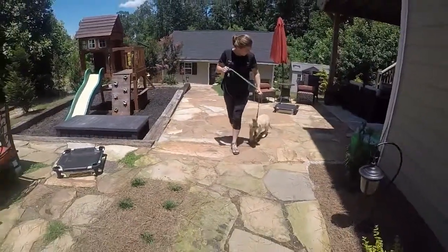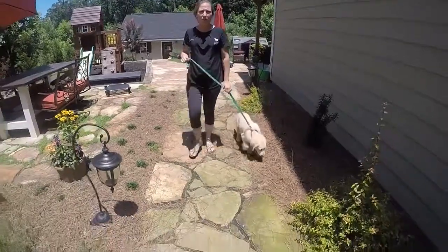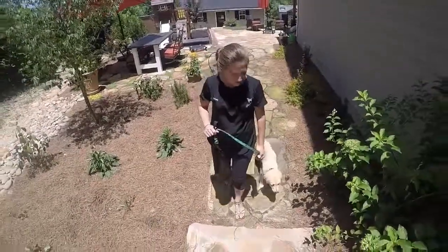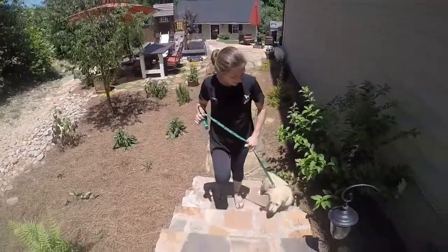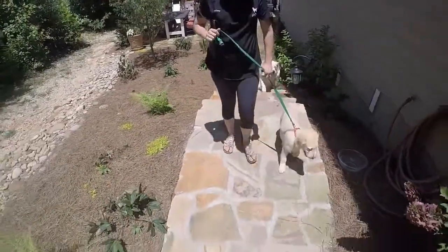Baxter, heel. Heel, Baxter. Good boy. You see he's doing a great job of walking next to me — this is loose leash and I'm just doing a quick little correction. He's getting distracted by a bone. Heel, Baxter. Good boy.